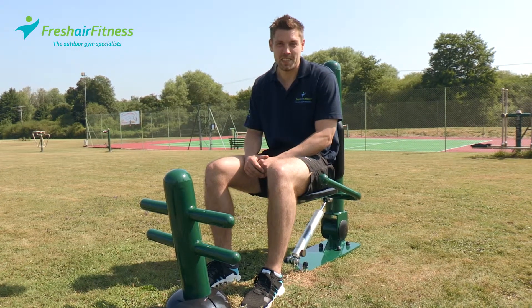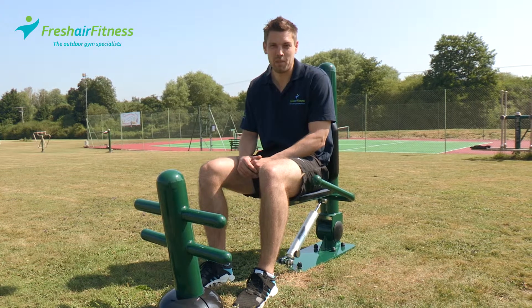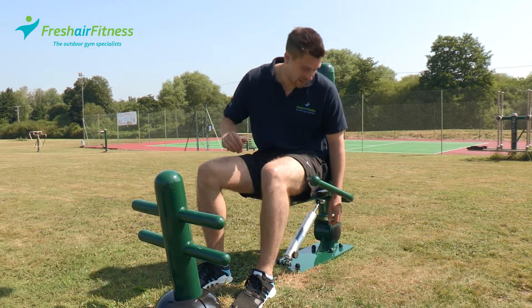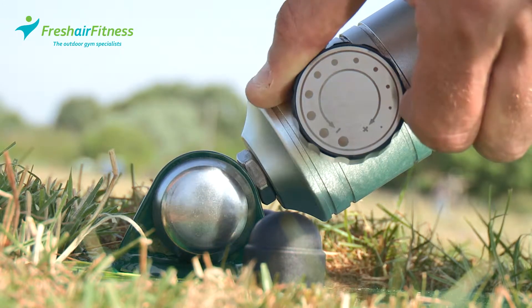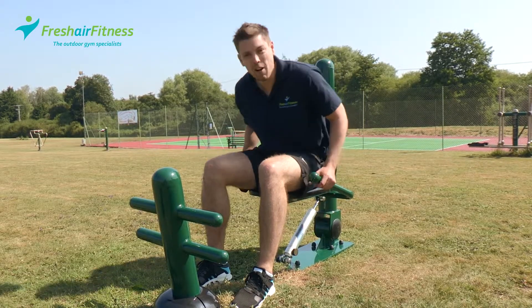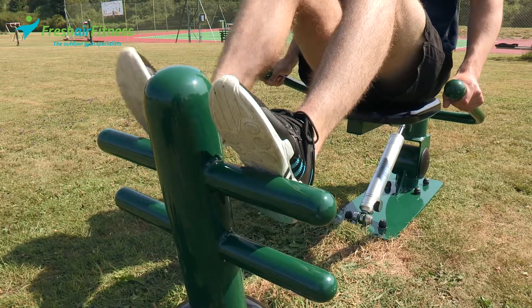Here we have our resistance leg press, part of our range that offers variable resistance for a more challenging workout. To get started, simply select the level of resistance, grab both handles and get your feet in a position that feels comfortable for you.